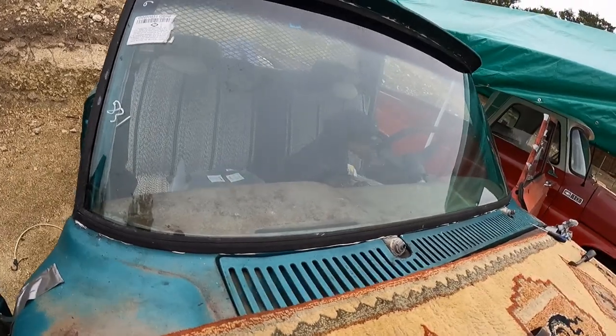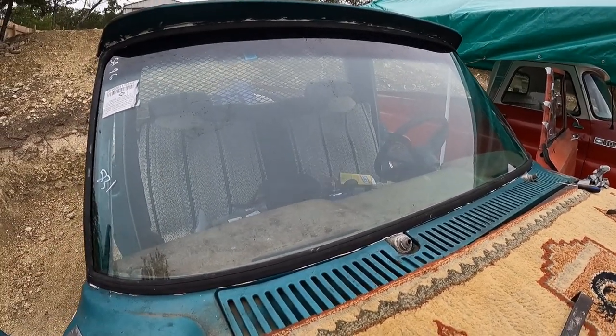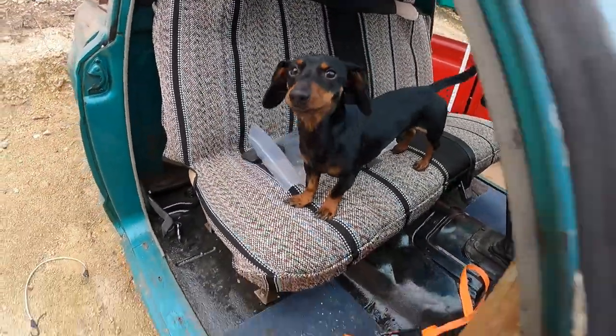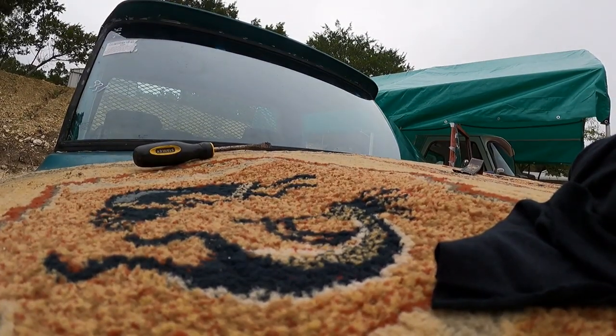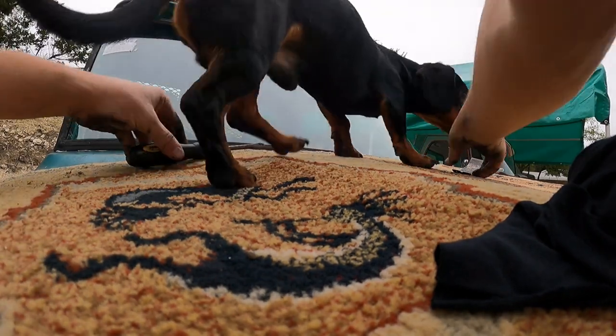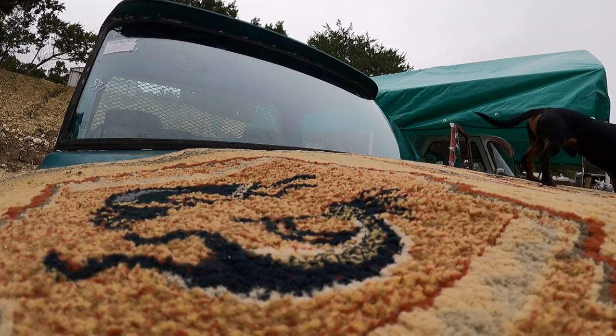Sherman, are you serious? This is a windshield - poor thing, he just banged the crap out of his head. Are you alright? I'll help you out buddy, even though my hands are covered in silicone. Come here, you big dummy. I can't believe you about knocked yourself out. Yeah, I'd have to shake that off too if I were you.